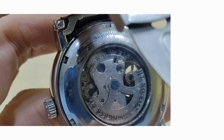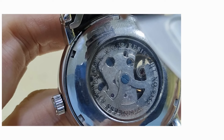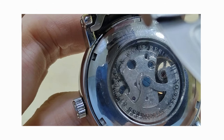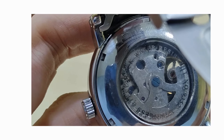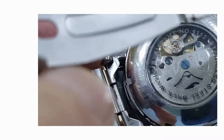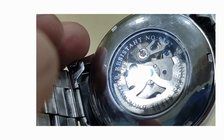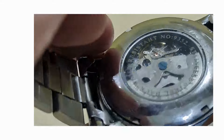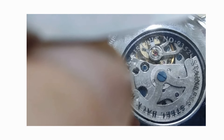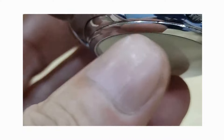On to the back with the exhibition case. It's not a particularly nice movement. Shenhua generally use their Shanghai standard movements, which are 21,600 beats per hour. The power reserve is estimated at 35 hours, but because you have a rotor, once it's on your wrist that 35 hours extends to however long you're wearing it for. The steel back states the number 9352, which refers to the movement, not the designation of the watch, which is 3520. You can see the balance wheel doing its job back and forwards. Not a particularly nice-looking movement, but since it's always on your wrist, you'd never see it.